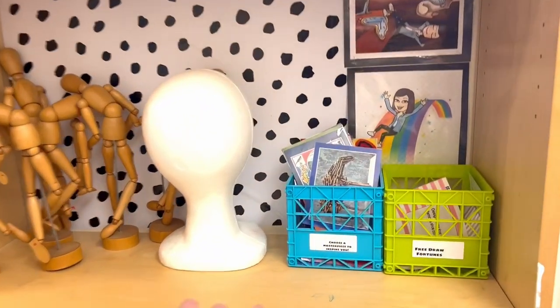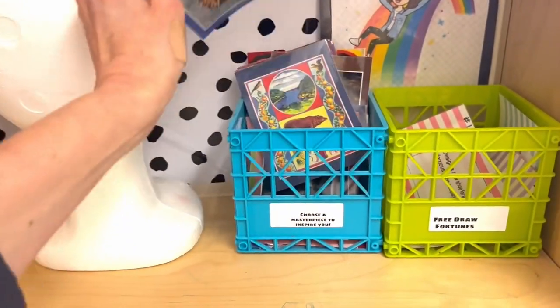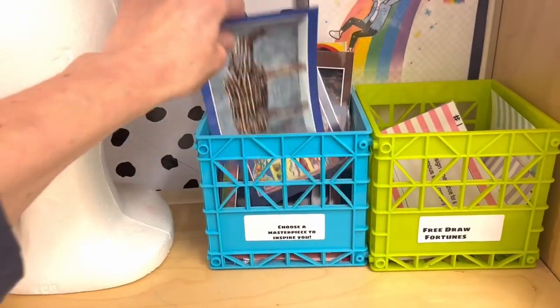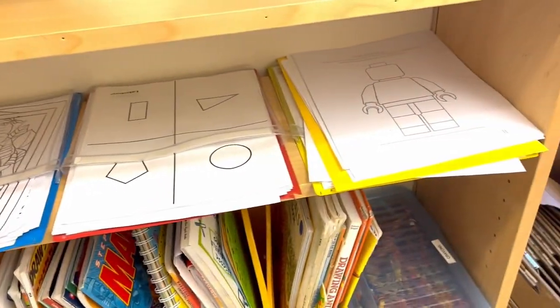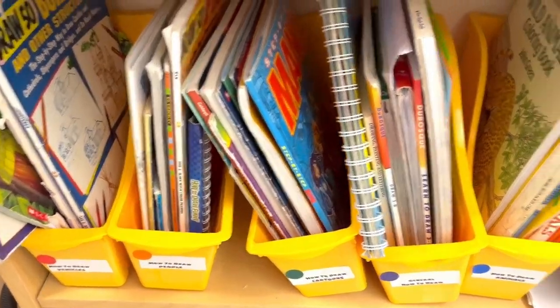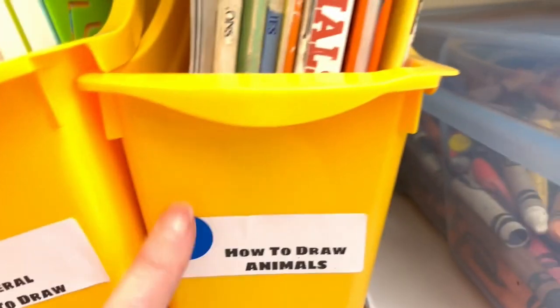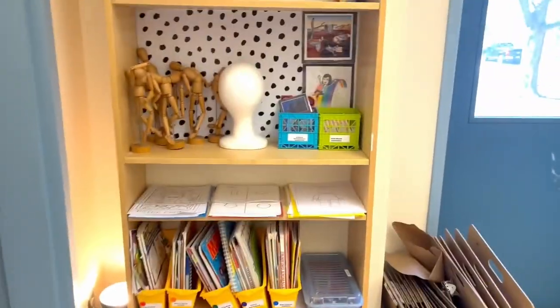Here I have some free draw fortunes for the kids, which are kind of like story starters. These are some masterpiece postcards for inspiration — they can copy, and there's information. I've been saving these from School Arts Magazine for a very long time — all the gallery cards. I have some coloring sheets, particularly for my younger kids, which are probably the most popular. These are the how-to-draw books, and I have them categorized: people, vehicles, cartoons, etc. The color code on the side matches the code on the book so the kids know where to put them. On the bottom are art history books and some games and puzzles. So this is my very meager but effective early finisher station.